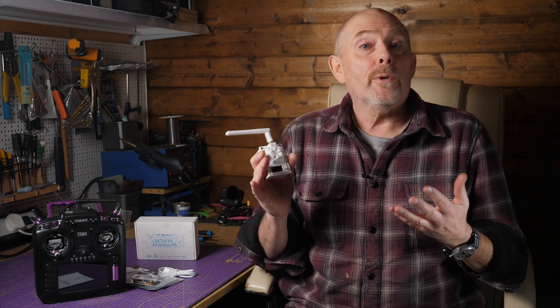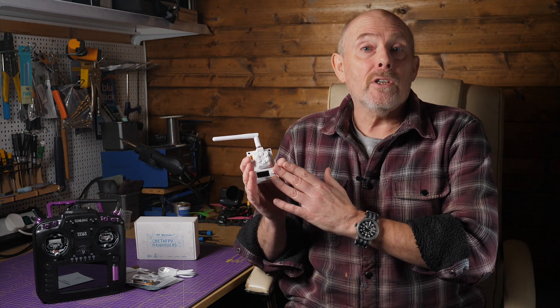There's no doubt that ExpressLRS looks to be the RC system for 2022. It won't be for everyone, but you don't want to ignore it because manufacturers are rapidly getting on board and releasing compatible hardware. This BetaFPV Micro TX 2.4GHz 500mW module has just arrived, so let's have a closer look.